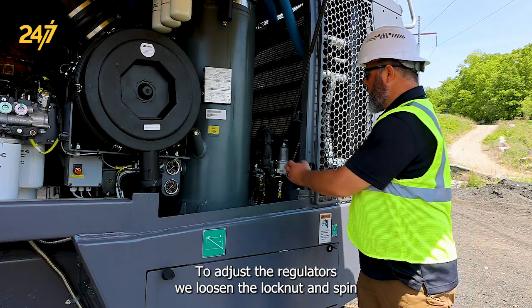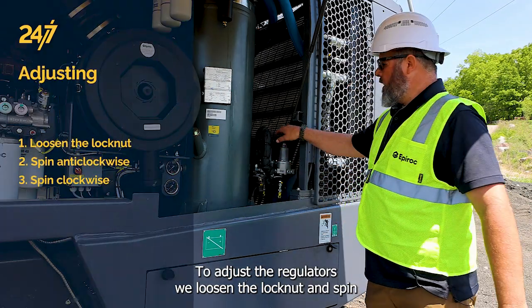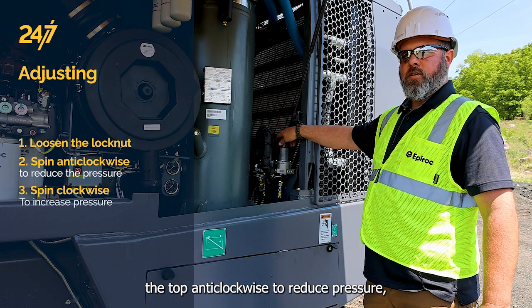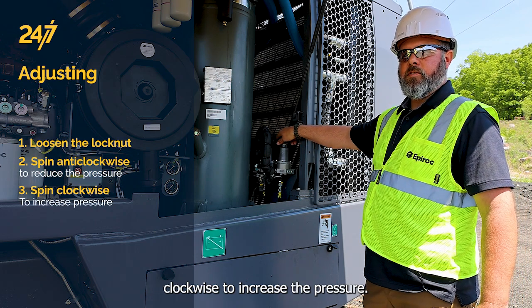To adjust the regulators, we loosen the lock nut and spin the top anti-clockwise to reduce pressure, clockwise to increase the pressure.